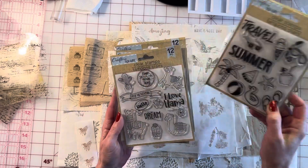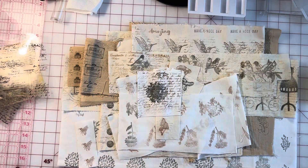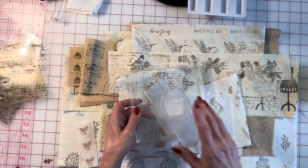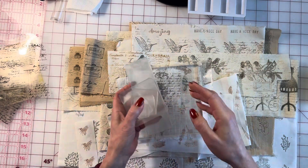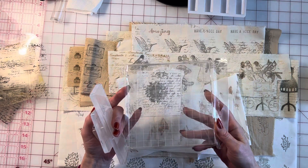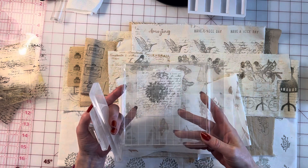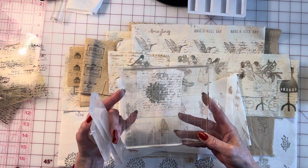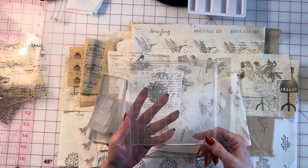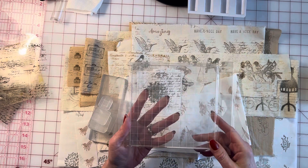Super fun and very cute. I also want to share my acrylic blocks. This one I just bought — you can tell it's nice and clean. This is a six-by-six I got from Joann's; the company's name is Apple Pie. It was about $15, but so nice to have because with the larger stamps this is such a big time saver.